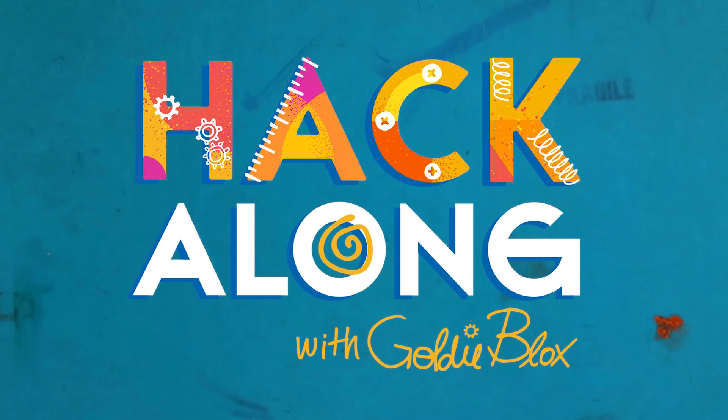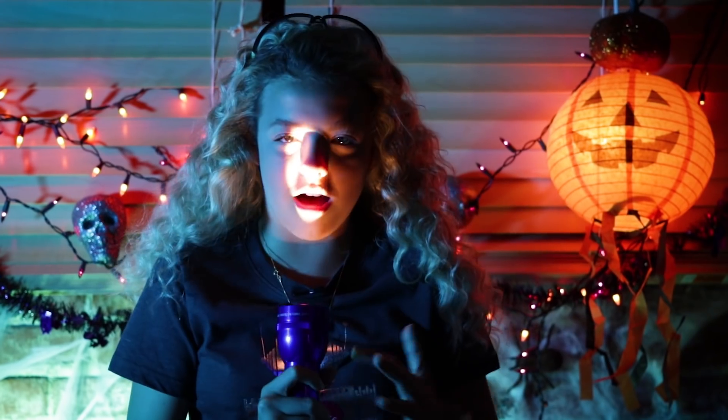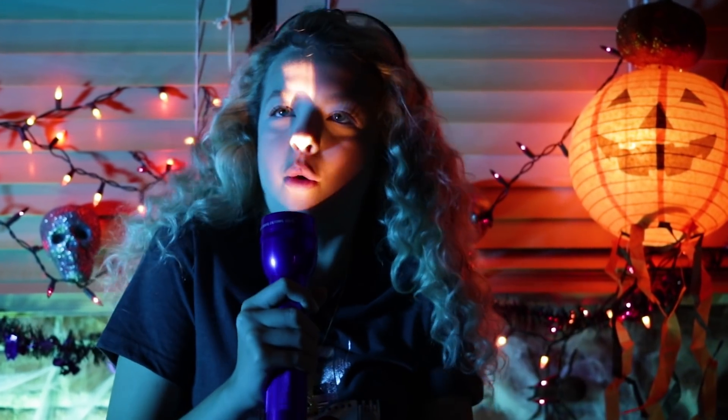If you understood that, you might be a ghost. Hey hackers, it's Halloween! Well, not yet — probably the month of Halloween. You only get Halloween once a year, so live it up. Since today's Halloween video is all about pranks, time to hack your world!